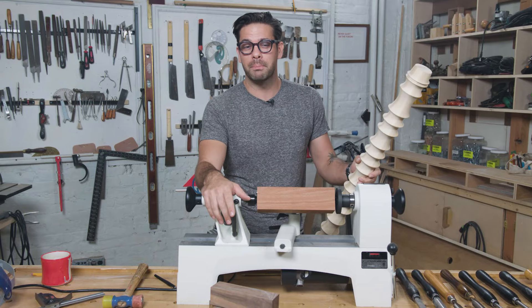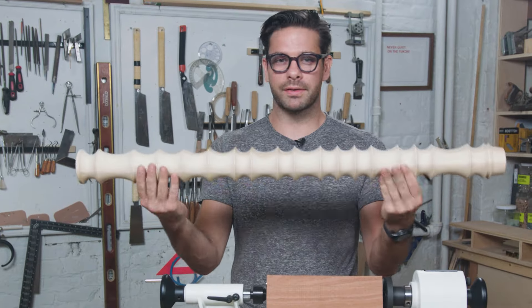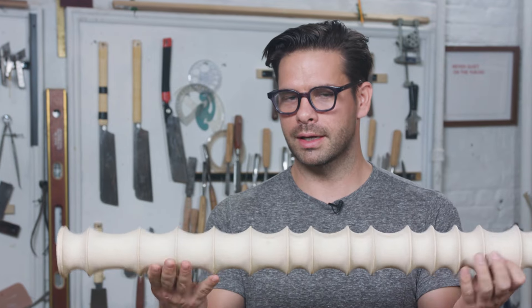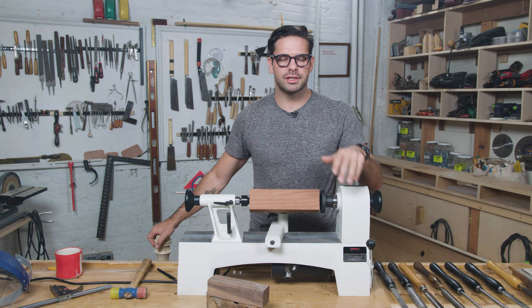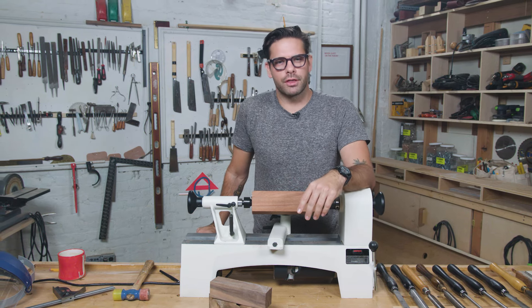I have here my mini lathe on a table, and this is the kind of cool stuff that you can make on a lathe. It's for turning wood because it spins. It's just fun to do, fun to watch, satisfying — and I just want to share it with you. So without further ado...